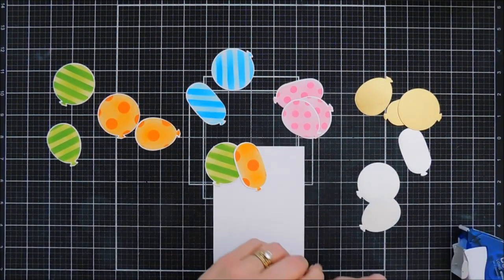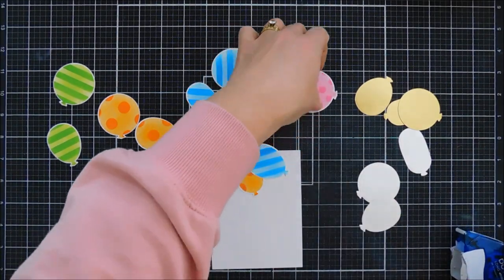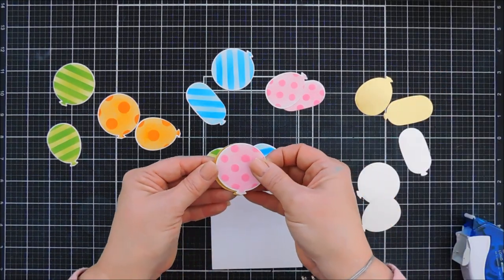I do want four different colors of balloons that are popped up with foam adhesive. When we get to our pink balloon, I'm going to layer this pink balloon on some gold cardstock — offset it a little bit — just to add a little bit of festive and playfulness.